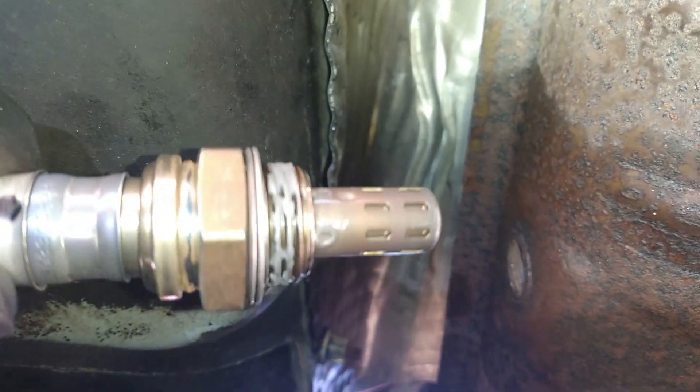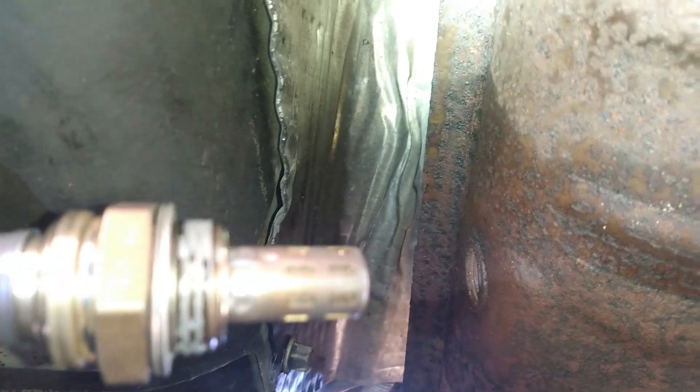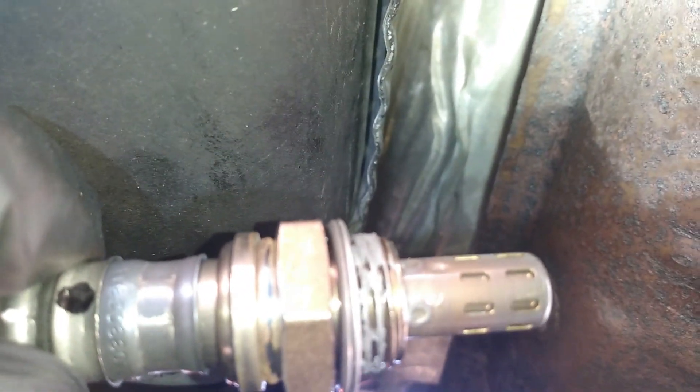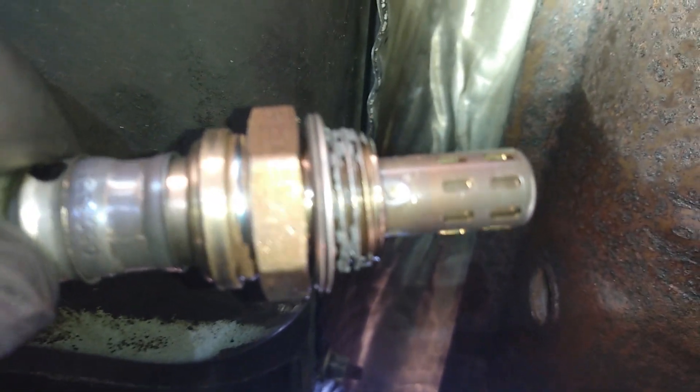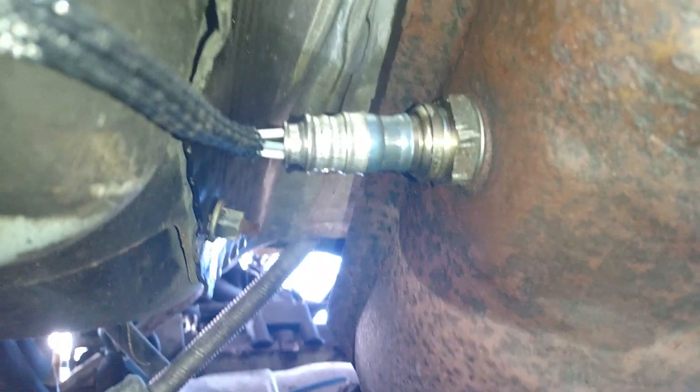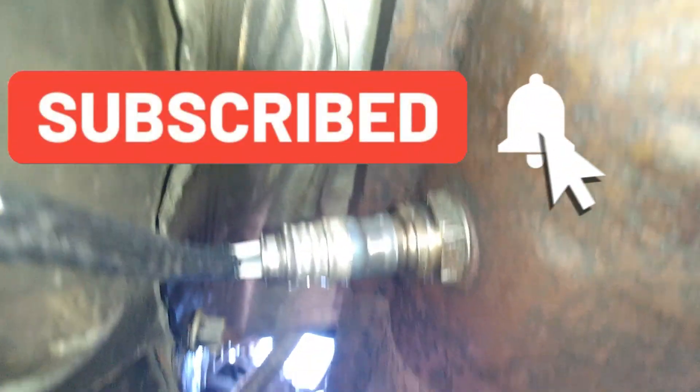I'm back with the new one. It already has the anti-seize on it, so I don't have to add any. Just put it in and that's it. Alright, it's back in there — you can see it's installed. Put a zip tie around the wiring so it won't be moving around, and that'll do it.